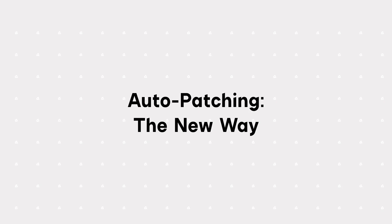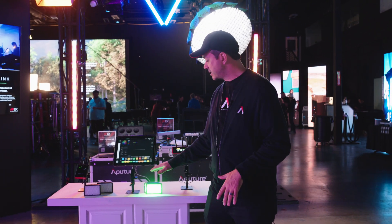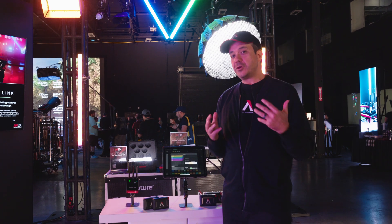So let's talk about auto-patching and auto-configuration. Auto-patching is the process of automatically adding all your light fixtures into Citus Link Pro. And auto-configuration is the process of automatically configuring the light for DMX control. So now let me show you the new way.